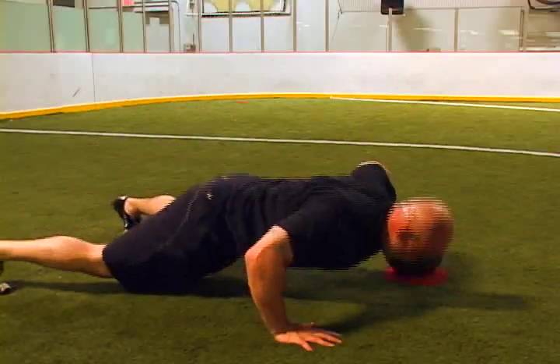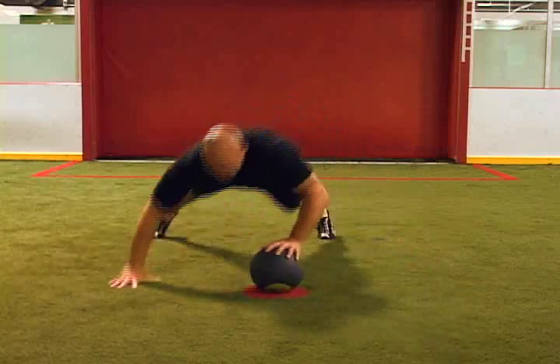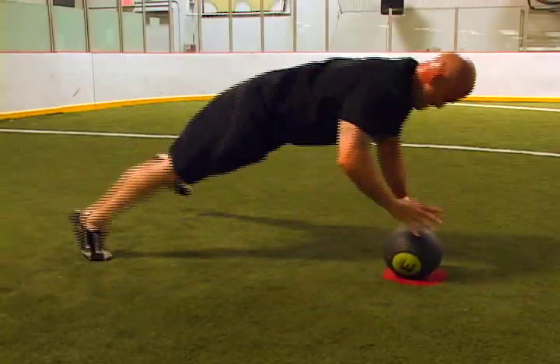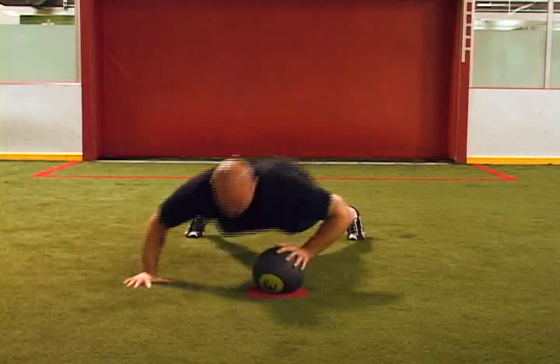Perform a push-up by lowering yourself towards the ground and explosively push yourself up and over the medicine ball so your opposite hand lands on the medicine ball. Immediately drop into a push-up and repeat the desired number of reps. If you need something a little more challenging, try bringing your feet off the ground too.